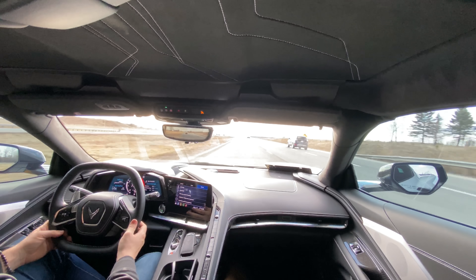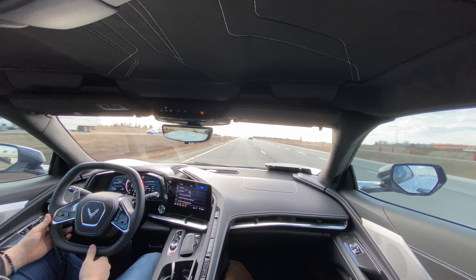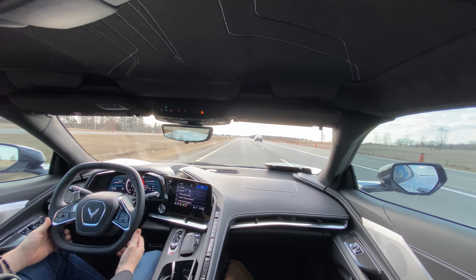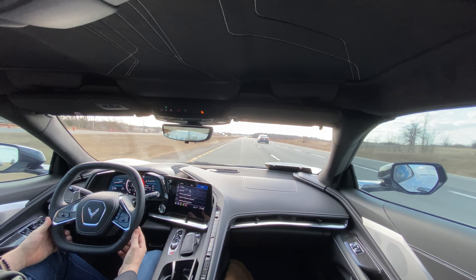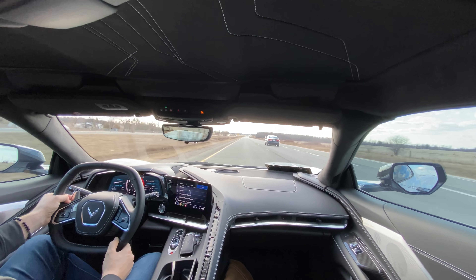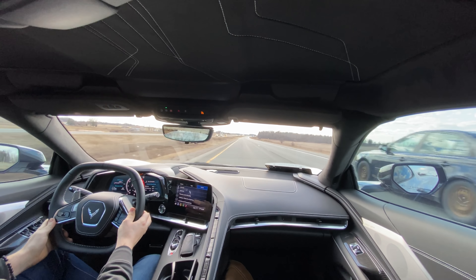I'm putting it in manual mode just to start shifting through the gears. That was 7th gear, this is 8th - just lightning quick. Amazing how fast this is able to switch gears. One thing I read in the owner's manual: if you want to get into the prime gear for the right amount of torque, you can hold down the lower side and it's going to drop into the perfect gear for you to accelerate.